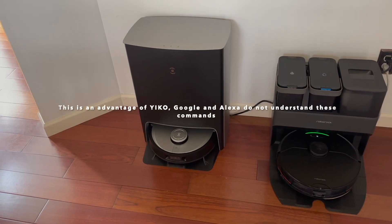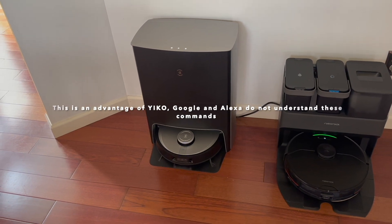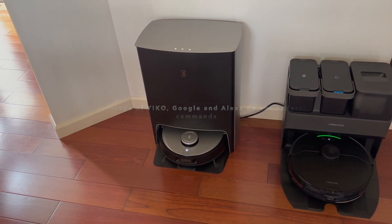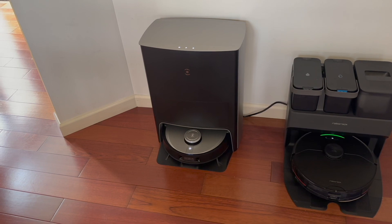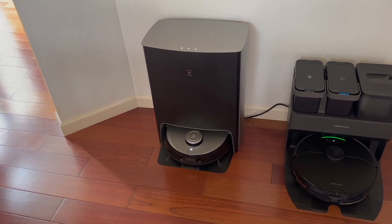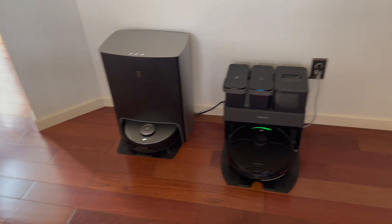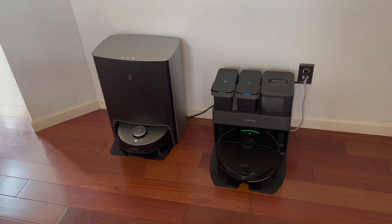[To robot]: Okay, go clean my kitchen. [Robot responds and begins.] That's cool. I honestly forgot it had that feature when I was doing the comparison — so that is pretty neat.